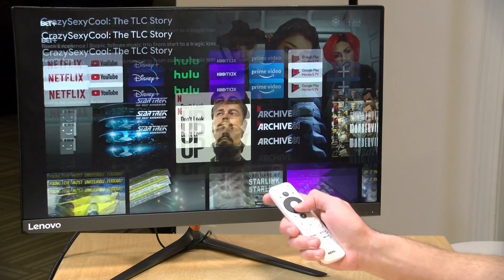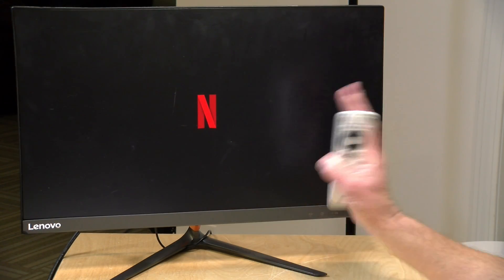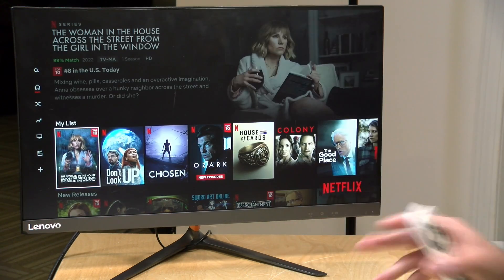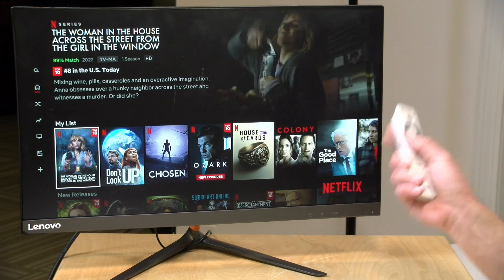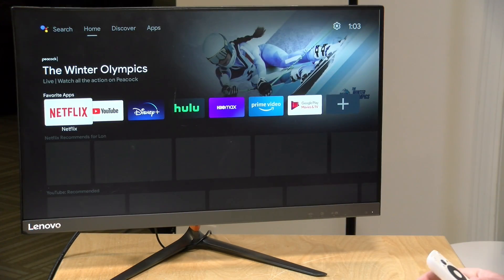Everything is booted up and this is your standard Android TV interface — nothing fancy here. It is a little on the slower side; it's powered by an AmLogic S805Y processor, a lower-end chip, and it only has one gigabyte of RAM. But this is fine for 1080p video playback. Some apps might take a little longer to load, but once you get into them you'll find something to watch quickly. Video playback is just fine — these chips are well suited for video decoding, which is their primary activity. You will see some sluggishness navigating the interface, but video playback is not an issue.